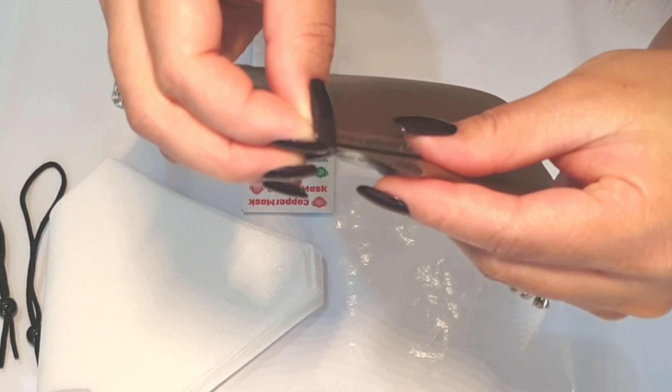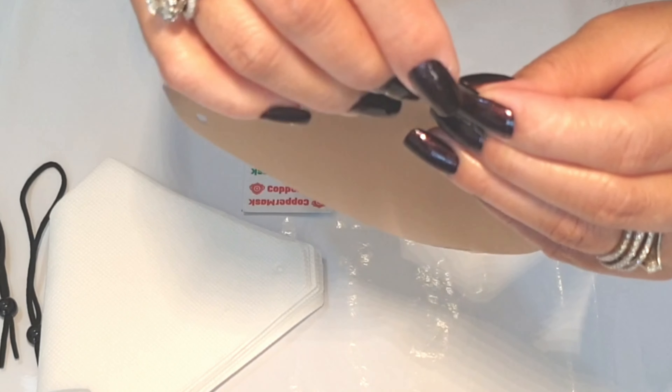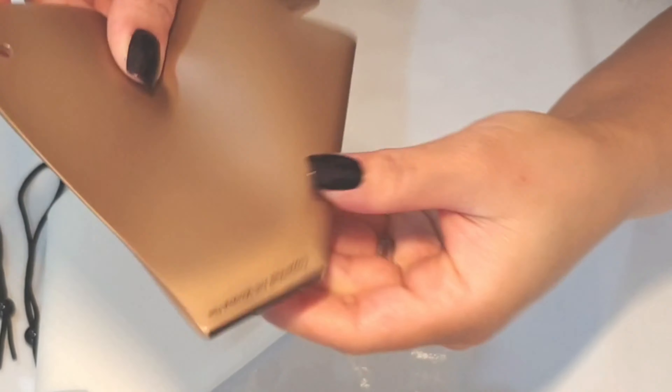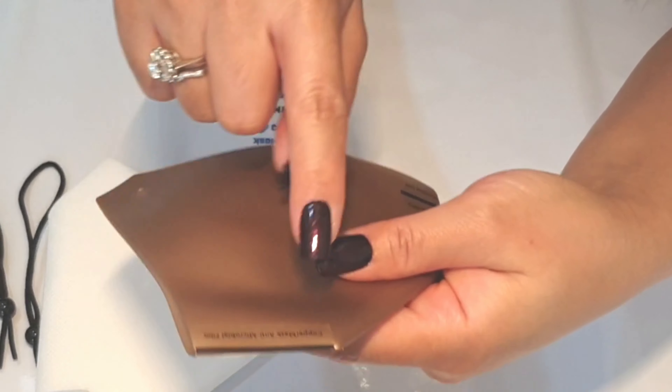And also on the bottom part. Make sure the stickers are properly sealed.